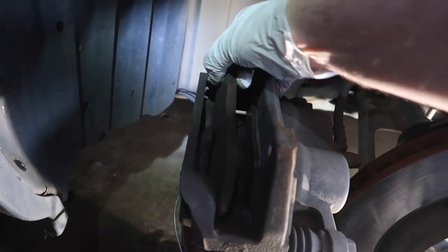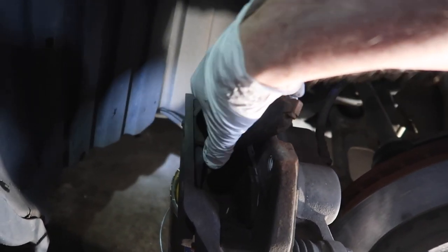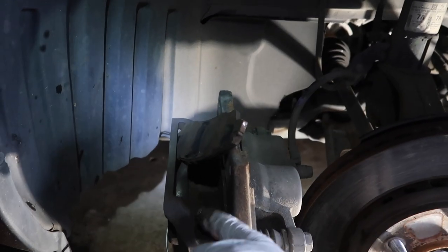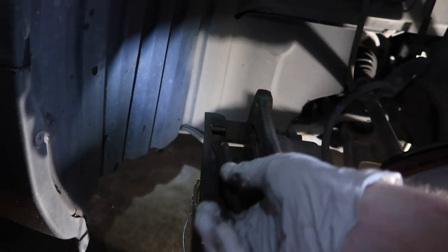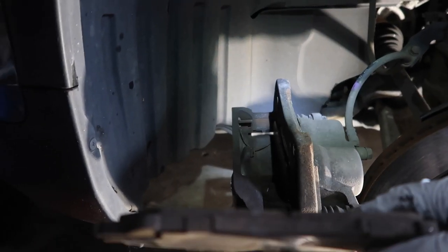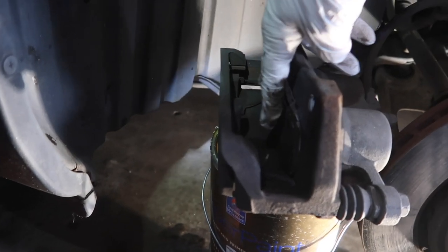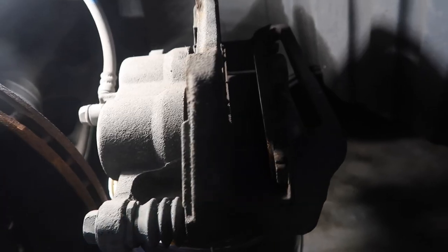On this side, this little clip just pops out. We've got these little clips — we will keep those, as they're going back in later. We just need to pull this pad out. Take that pad out.